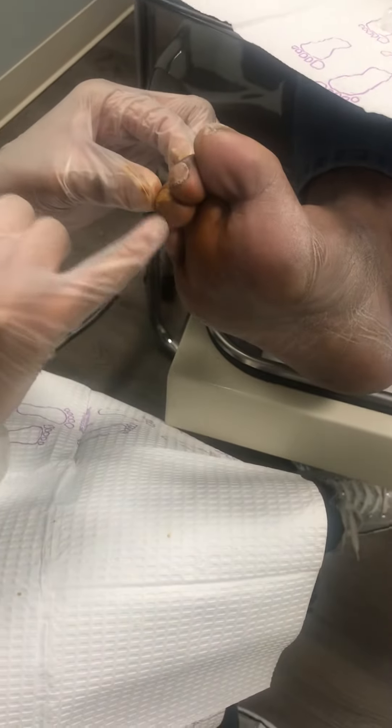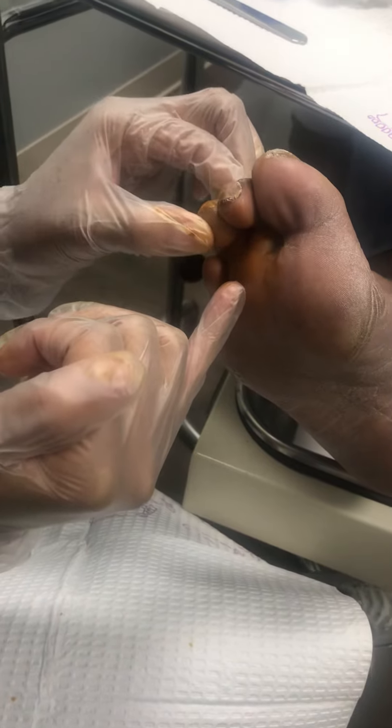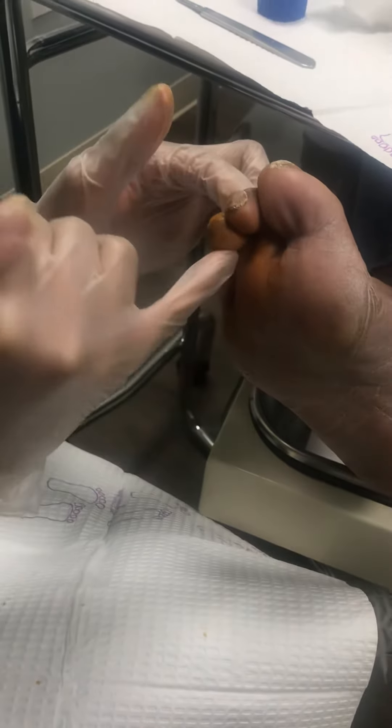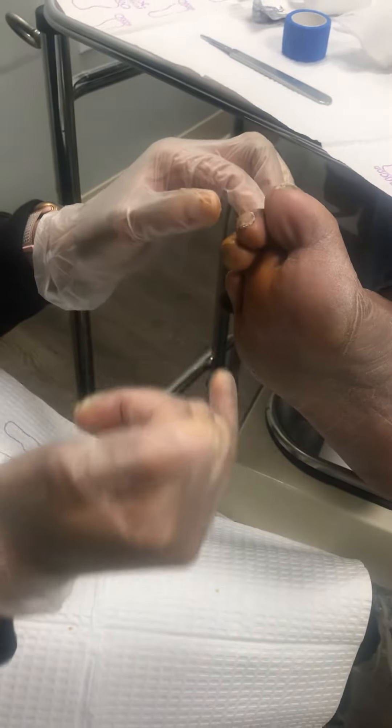As you can see there's a callus. When I shave that callus down it opens up into an ulceration. So what I'm going to do is cut the flexor tendon to get a little bit more straightening of this toe. It won't totally straighten it because she has arthritis in the joint, but at least take this toe off the ground so she stops walking on this toe essentially.